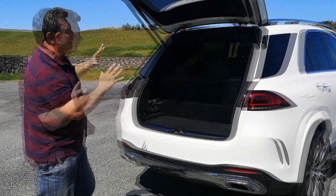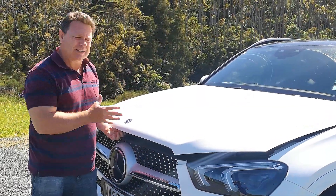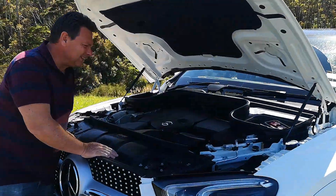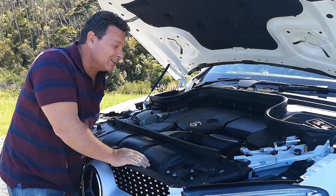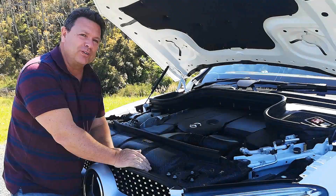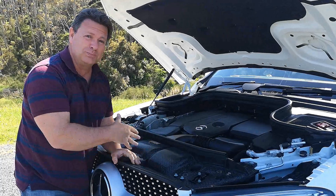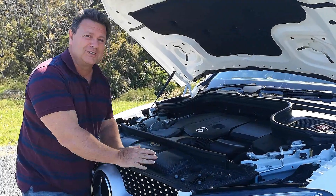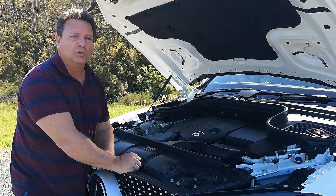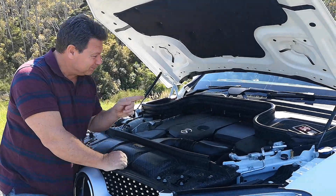Under the bonnet there are two options: a two-litre diesel and a three-litre. This is the two-litre with 180 kilowatts and 500 Newton metres of torque — massive from a two-litre turbo engine. Both models will tow 3.5 tons — great for boats and things like that. The three-litre has a little bit more pull at 700 Newton metres of torque, which is just amazing.